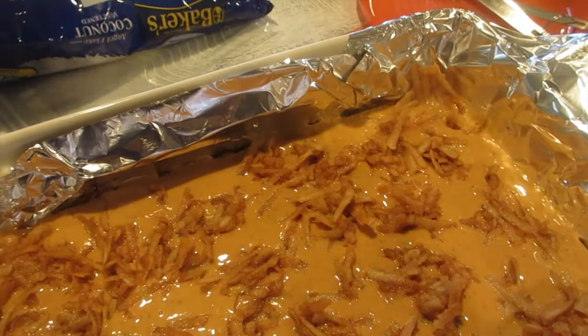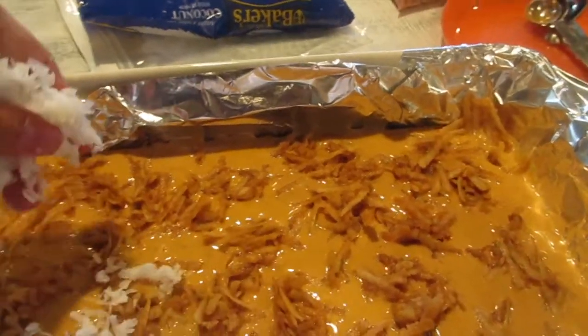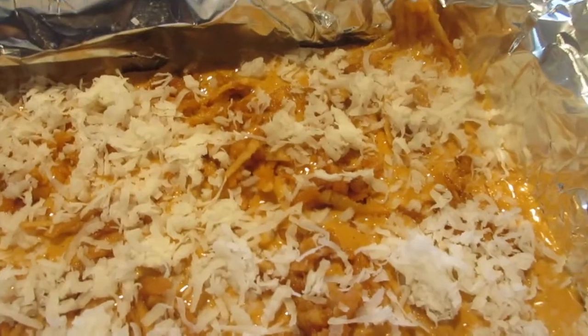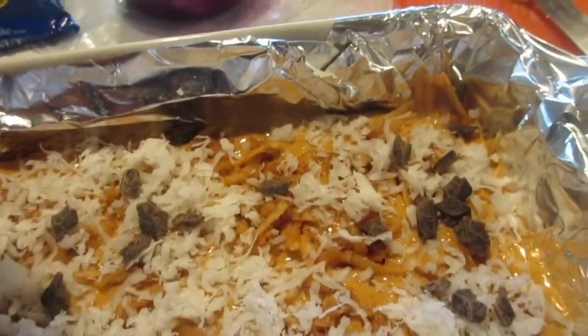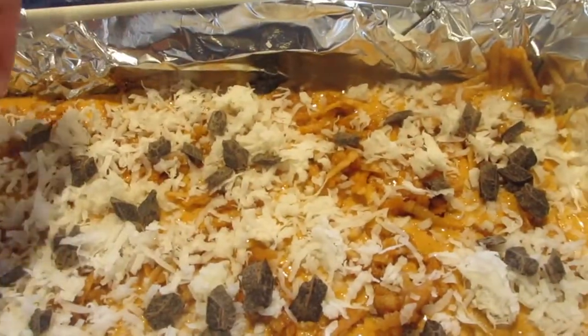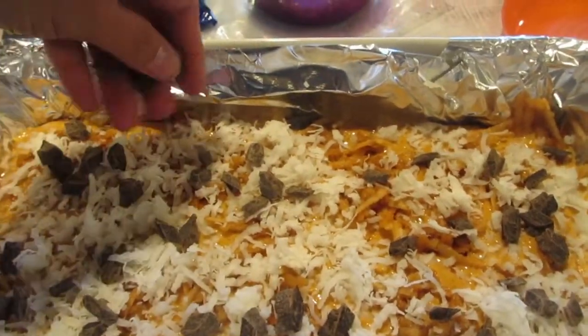I'm going to add sweetened coconut flakes on top — about one cup. Along with the coconut flakes, I'm also going to sprinkle some chocolate chips. I'm going to mix milk chocolate and bittersweet chocolate because I like that combo when making desserts.